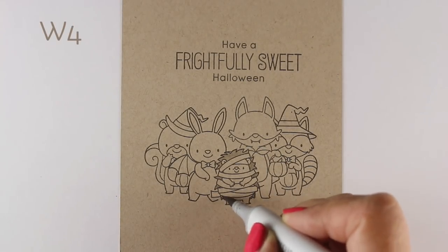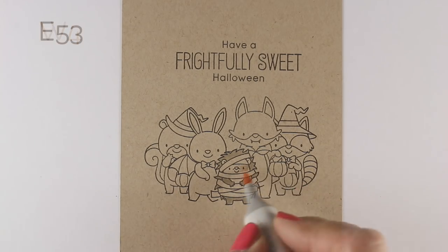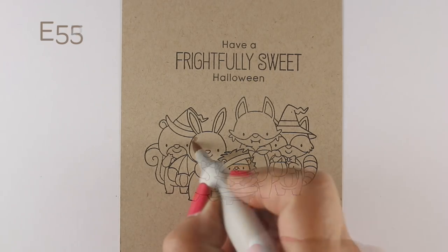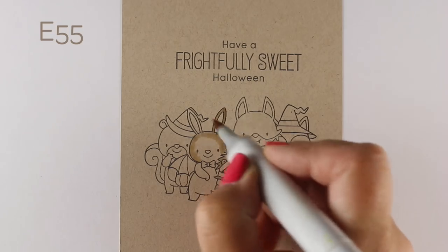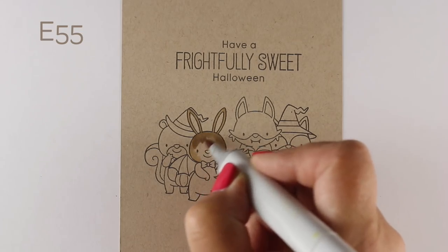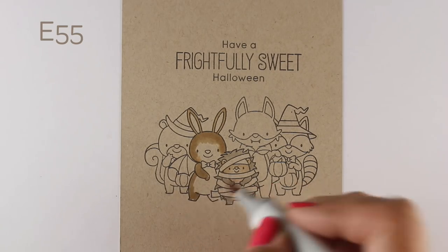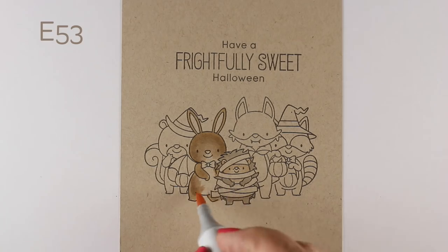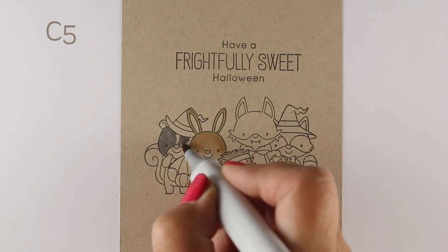I've stamped them onto some craft cardstock — this is actually Neenah Classic Crest Desert Storm, not actually craft. Craft paper will act very differently than Neenah does. I started by stamping the image in front, stamping my little hedgehog and then masking him out and stamping the two animals behind him. I had to stamp them separately because they overlapped. I wanted everybody snug in one group, and I made sure the hedgehog in front had the lowest feet, with the ones in back just slightly higher, giving them a little more depth.